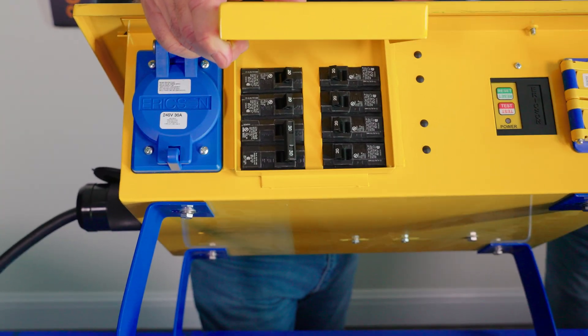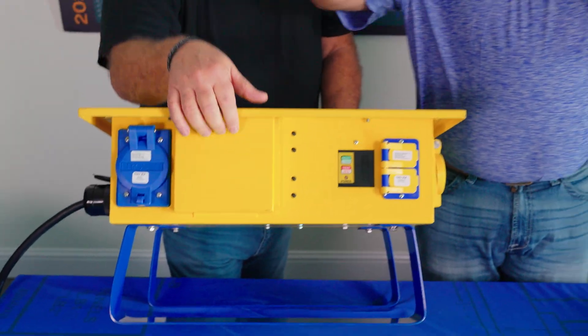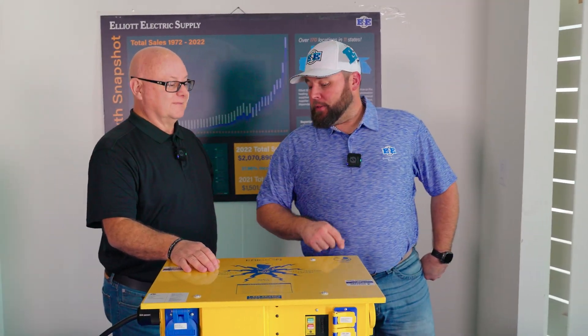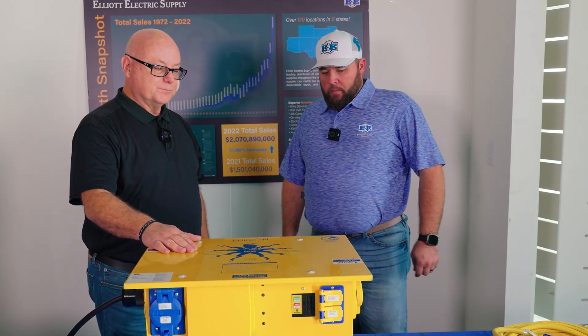That gives overcurrent protection to every outlet on here. So you're not going to have one cord taking everything down — if you trip one breaker off, you still have the rest of them working independently.